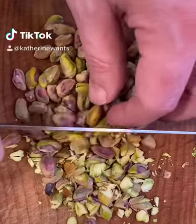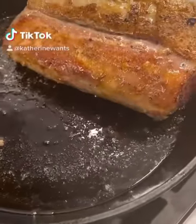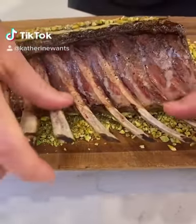We're gonna go back into that oven and bring it up to about 125 — should be rosy rare all the way through. Let it rest again, paint with dijon, crust with pistachio, and portion it out into lollipops. Love it.